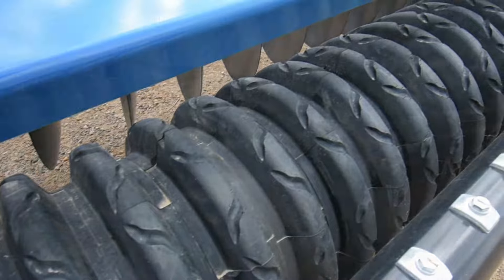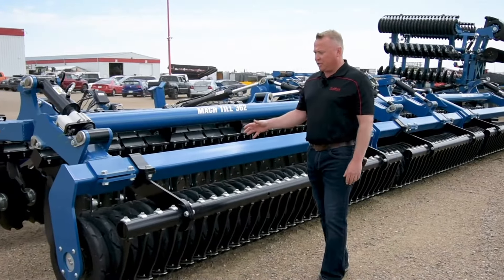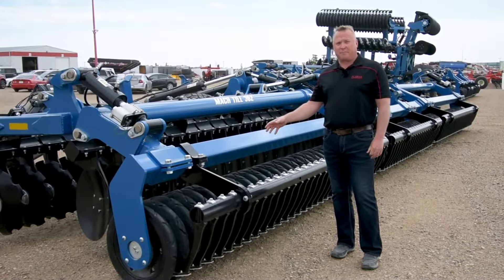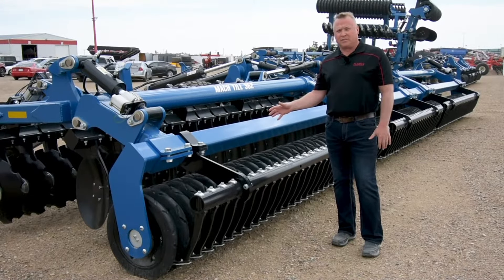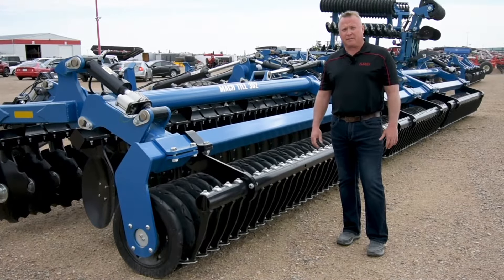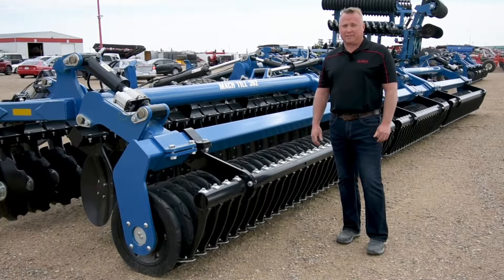With the rear roller, you'll see hills and valleys. The way this is designed, you get really good compaction of the material that's been cut and distributed. It will also limit wind erosion and help with any moisture that's going to be coming into the field — or falling out of the sky, as we like to see it.